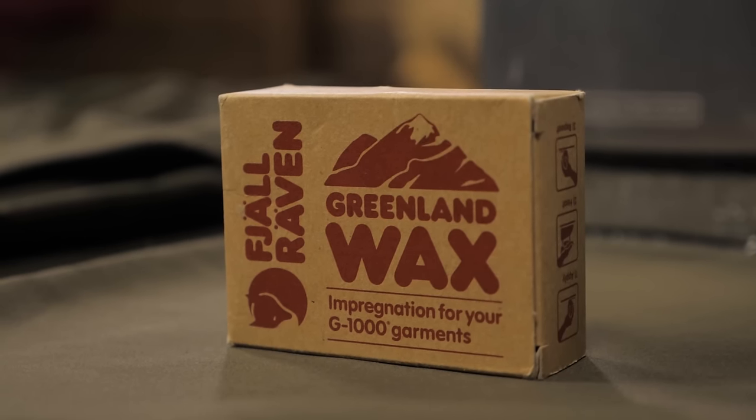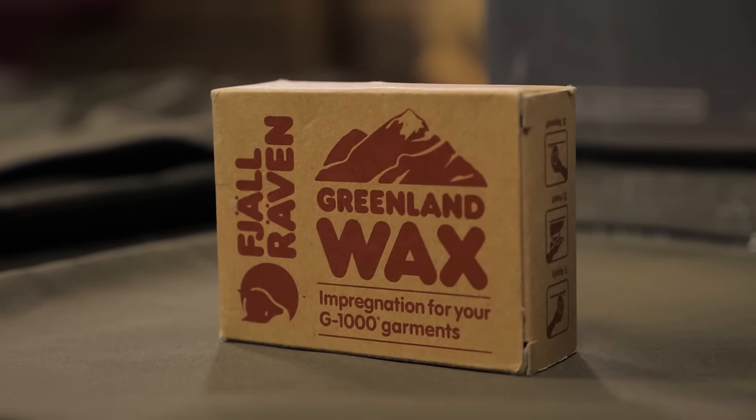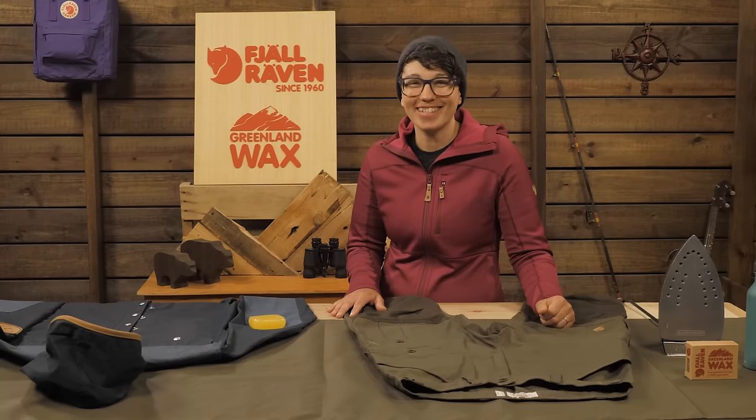Now you know how to maintain and protect your Fjallraven G1000 fabric. And don't forget to thank a bee. See you on the trail.